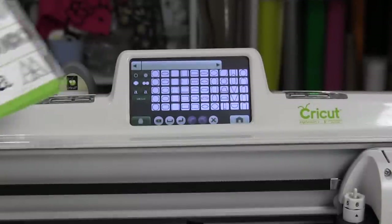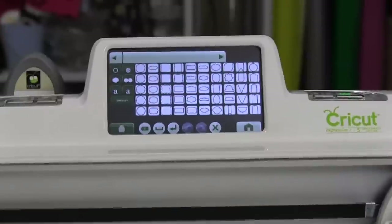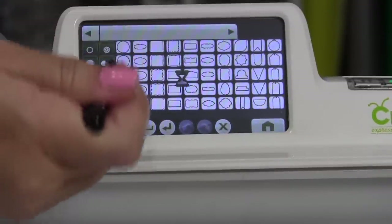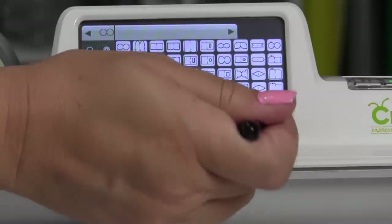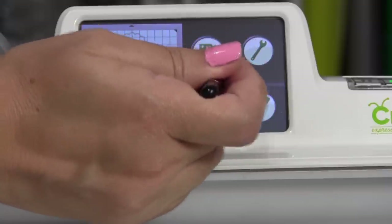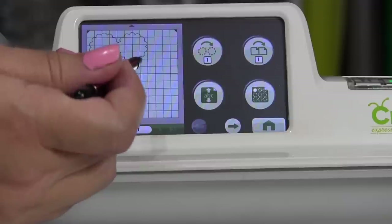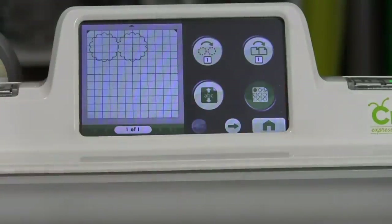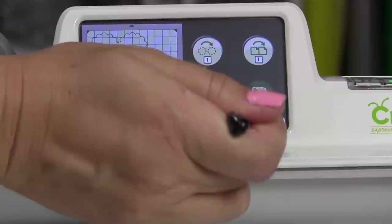I'm using the Cricut Expression 2. What we have to do is find the card button here because we're going to use the card function. The card button is right there, then click the one we want — awesome. Now I'll go to the main map. I also want to use the feature that multiplies your design to fill the mat. It's only going to make two, but that's useful if you want to cut out a lot of things — flowers or anything else — it'll multiply and fill the mat for you.